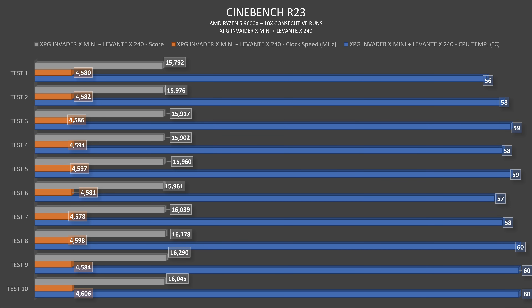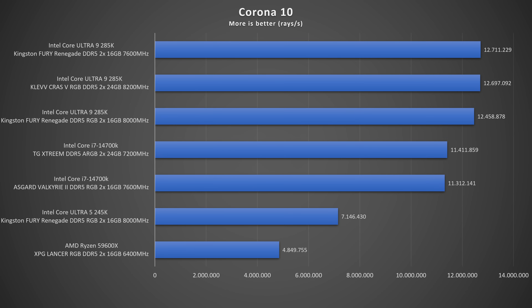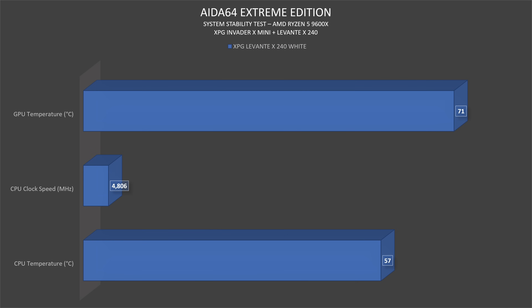Corona 1.3 finished the render in 1 minute 40 seconds, achieving 4.8 million rays per second. Corona 10 got 4,849,755 rays per second, while 1.3 had 4,824,690. Indigo benchmark: bedroom scored 1.830 million samples per second, supercar scored 4.315 million samples per second. AIDA64 system stability test showed 57°C on the CPU at 4,806 MHz clock speed, with the GPU running at 71°C.